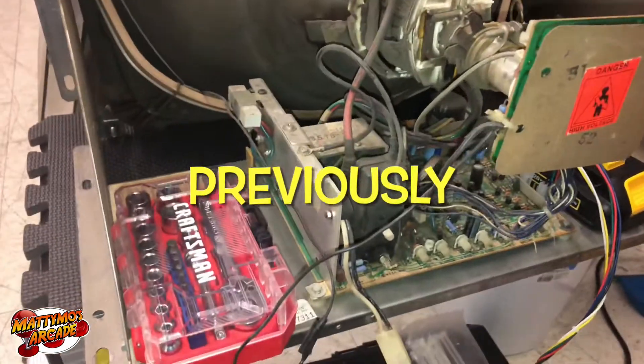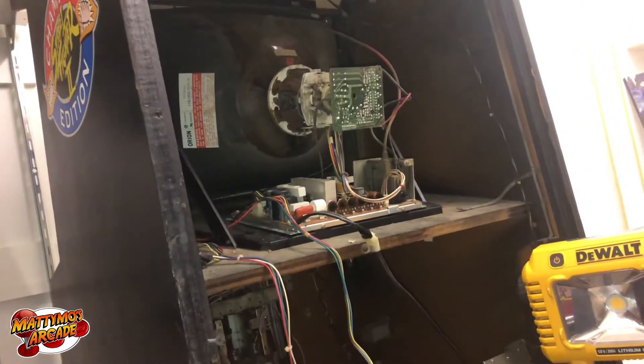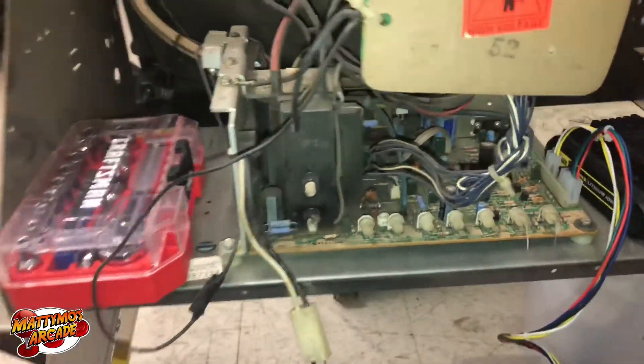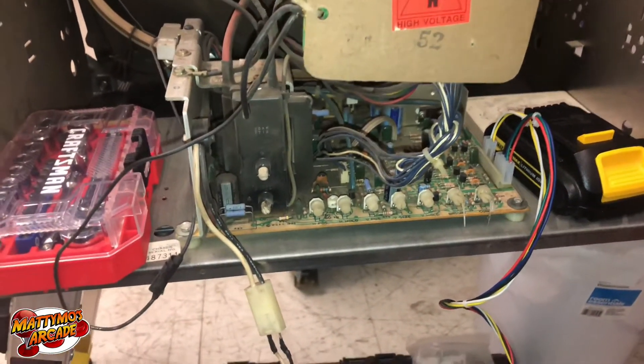Bear with me on the audio here for a little bit. This is a K7000 — I think it came from the warehouse. We have a whole bunch that came from the warehouse. It looks like it's pretty good burn-wise. I'm looking for a candidate for this Street Fighter here, so I'm looking for a 19-inch. And this one, after I dusted it off, doesn't look too bad.